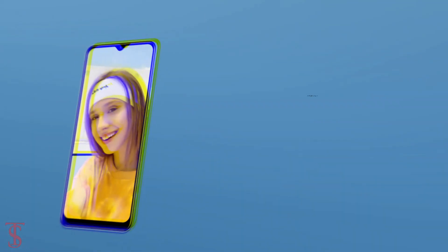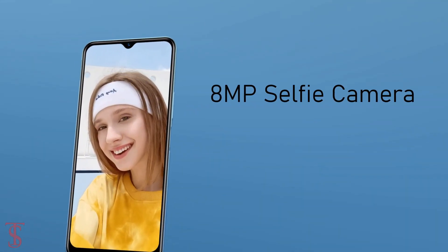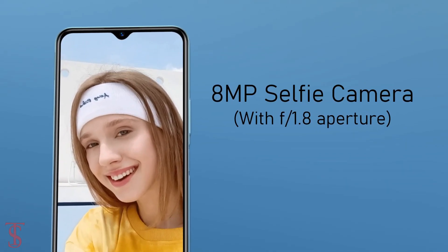At the front, it has an 8MP selfie camera under the waterdrop notch at the top center with f/1.8 aperture.